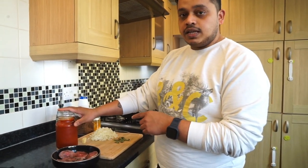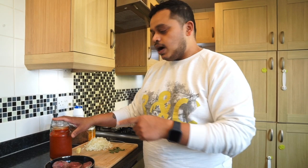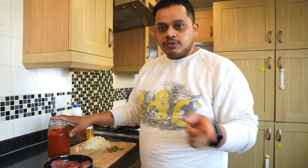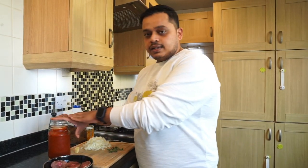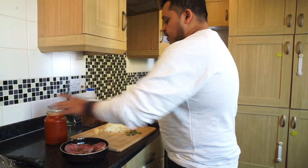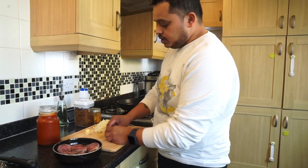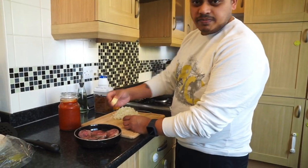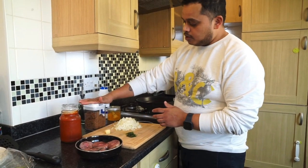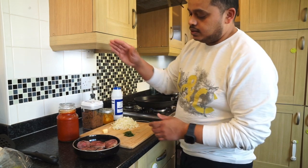For this recipe you will require the red curry paste that I recently put up — you can refer to that video. I use that curry paste for most things, so check out the video for the curry paste. For today I've got some chopped onion, some curry leaves, a little bit of ginger, a little bit of brown sugar, turmeric, salt, and oil.